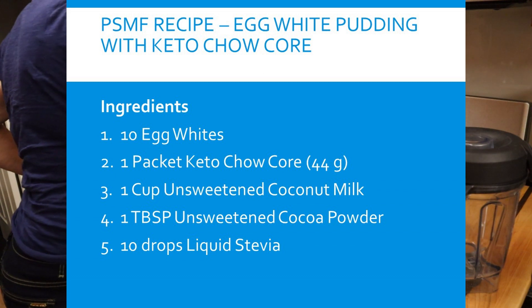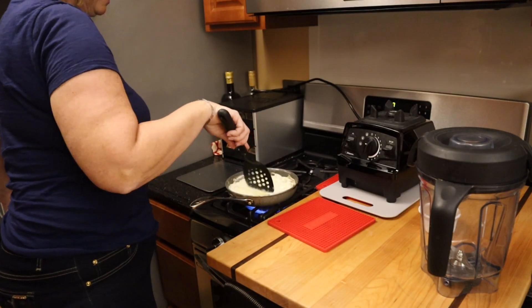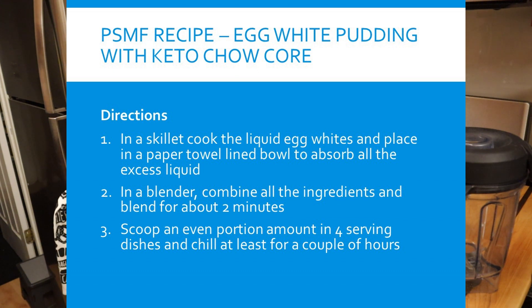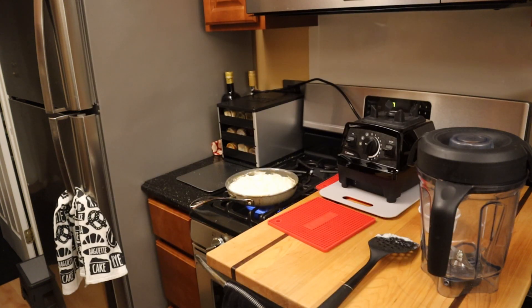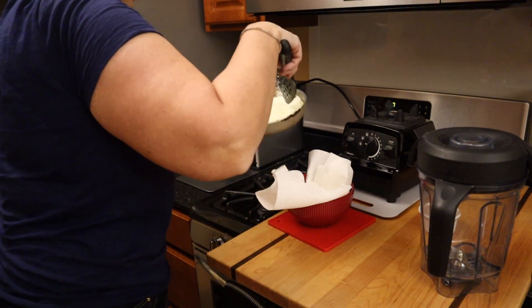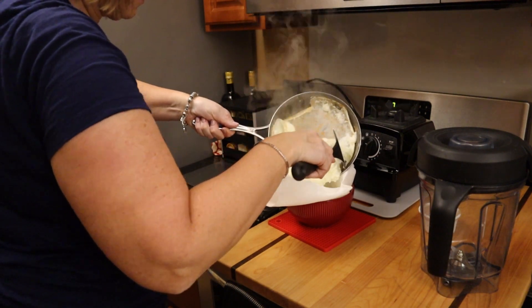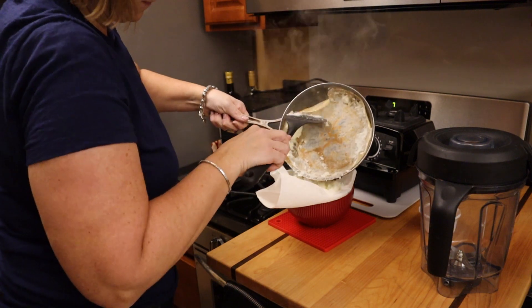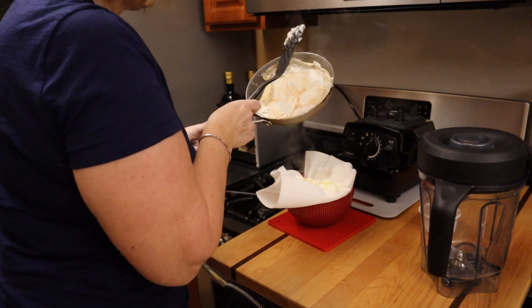The egg whites are almost done. What I do with these egg whites is — they have a fair amount of liquid to them — so I use a paper towel to get off as much of the liquid out of the egg whites as possible. This time I'm going to anticipate this — I didn't do this last time — I'm going to put paper towels in the bottom to absorb all the liquid. So this is ready to go. I'm just going to put my cooked egg whites right in the bowl here with the paper towel to absorb the excess liquid. The pan comes off pretty easy.